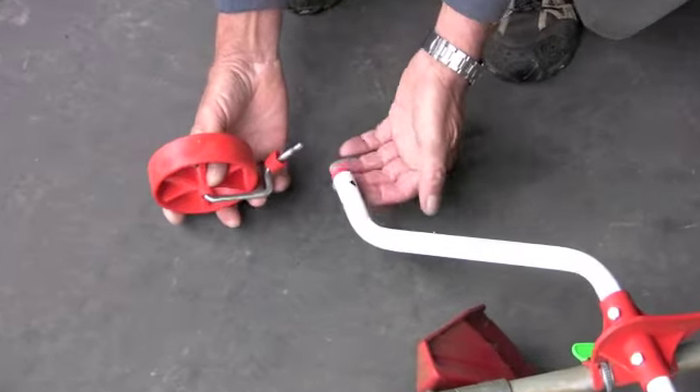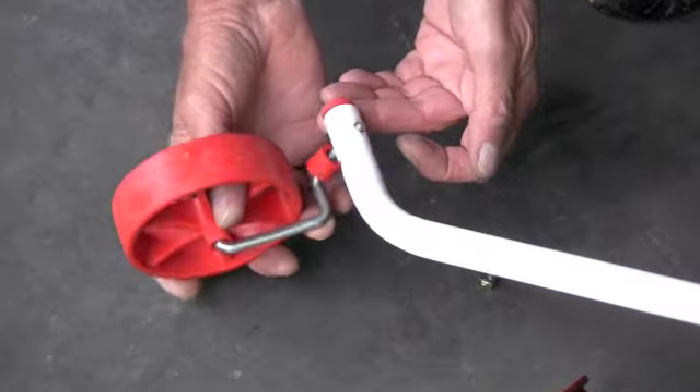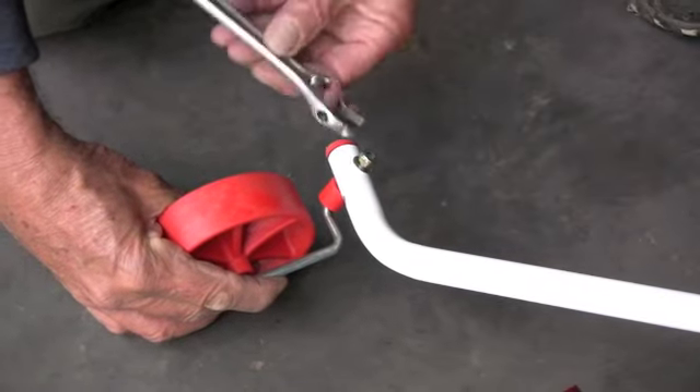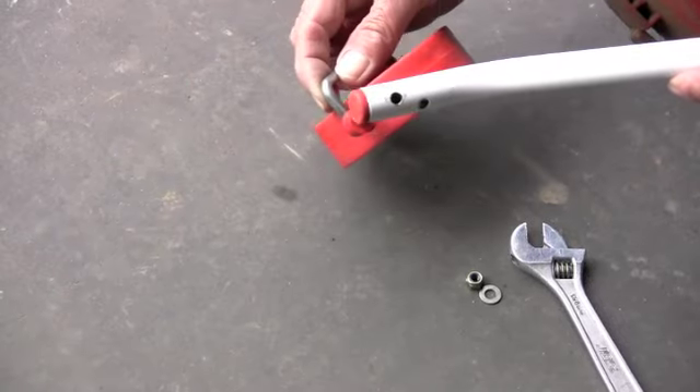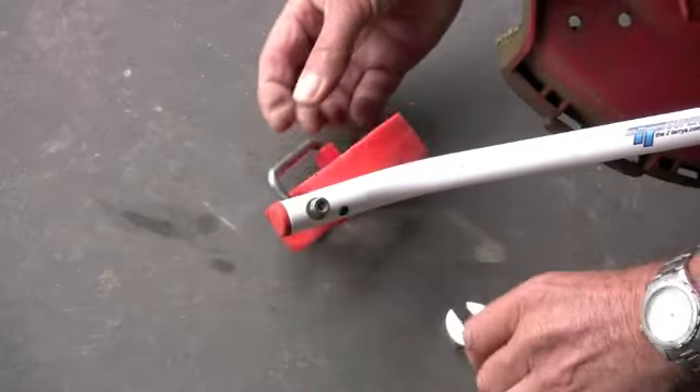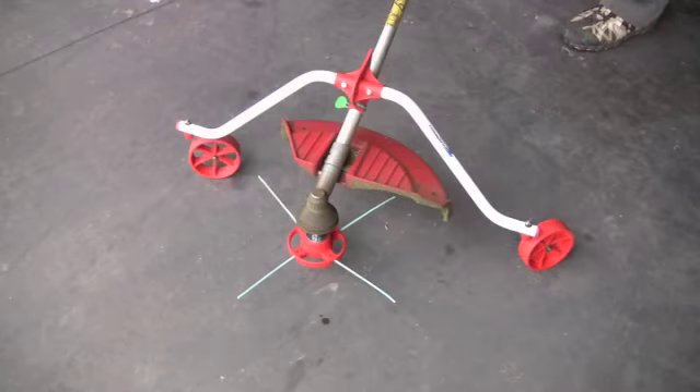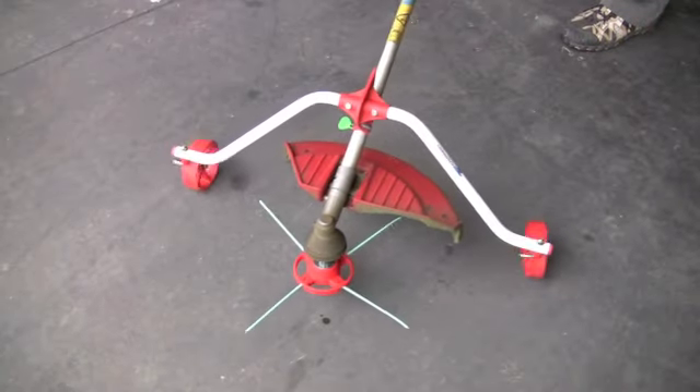At the end of each arm there are two holes. For a straight shaft line trimmer use the outside holes, and for the bent shaft line trimmer use the inside holes. Only use two or three turns to tighten to ensure the caster wheel rotates freely. And now you're ready for trouble-free edging and trimming.